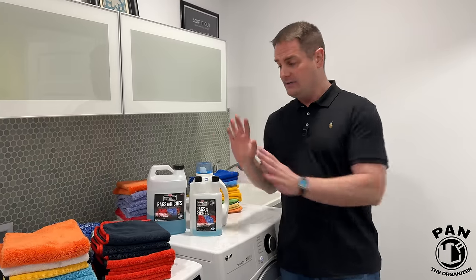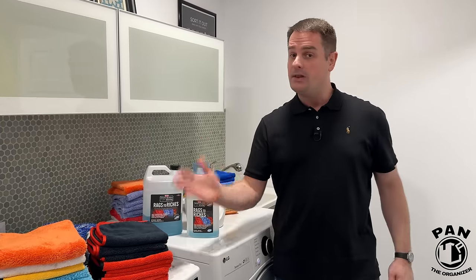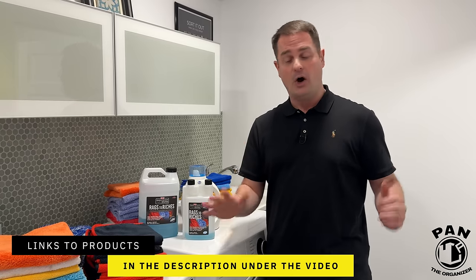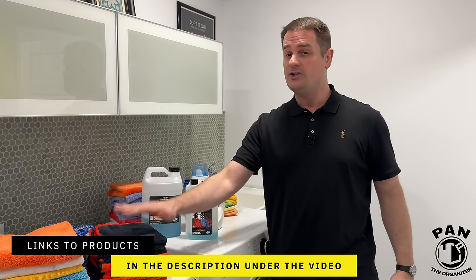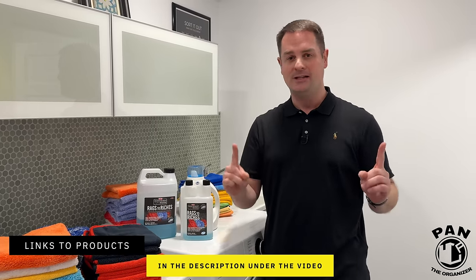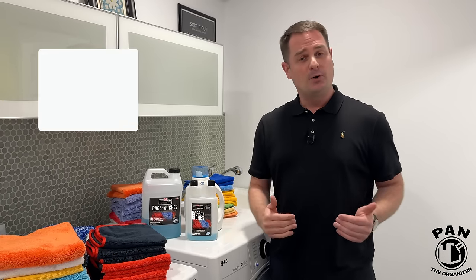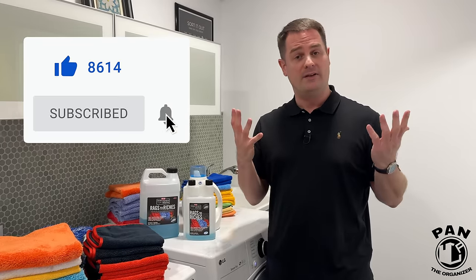I'll leave links to all this stuff, including quality microfiber towels and where to get them, in the description under the video. I also made a video on which towels you need for which uses — I'll leave that linked in the description too. Help support this channel by smashing the thumbs up button — that helps the algorithm promote the video. Share this with family and friends who might benefit, and in the meantime, keep it tight, keep it clean, and I'll see you on the next one.